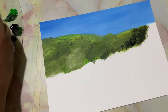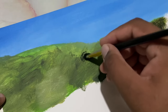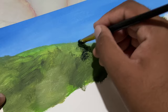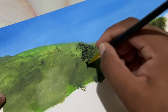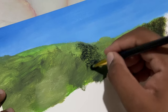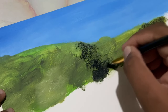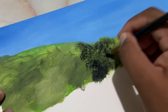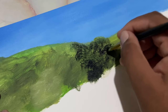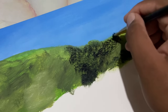Add in some Prussian blue — look at that, that is making it look realistic. That's gonna add in the depth and makes your painting look realistic, three-dimensional, and more like a photograph.